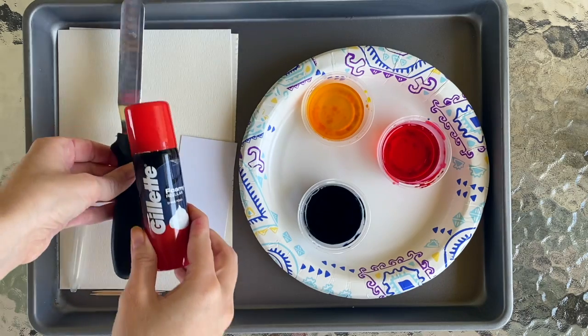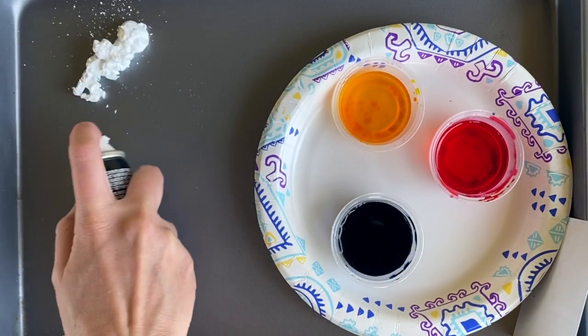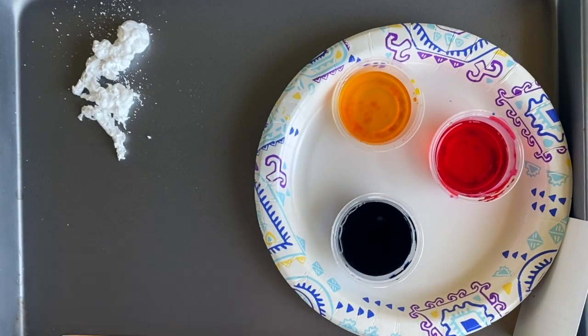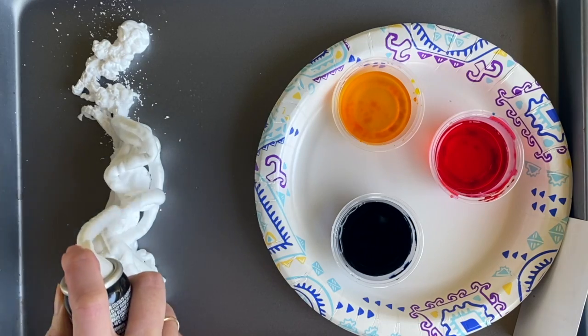All right, gather your supplies. Meet me with all of your stuff — let's get started. I've gathered my supplies and I'm ready to start creating. I'm going to use a cookie sheet to make my prints on because it's going to make for really easy cleanup later, but you honestly could do this straight onto a surface and it would work just fine.